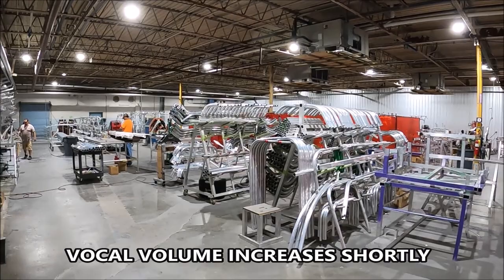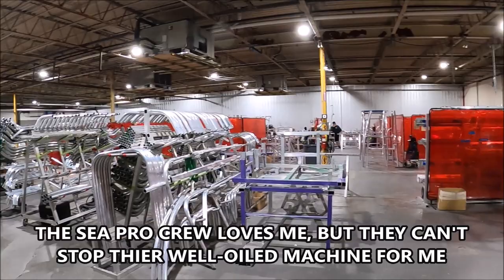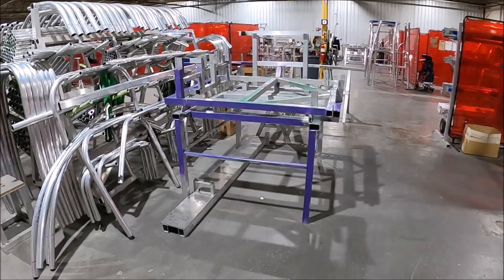Everything that we're building here is done in-house as far as all of our aluminum work. Everything in the raw material is cut to a pre-desired length for what they need. There are fixtures and jigs set up on these benches — blue fixtures and purple fixtures — more set up for welding frames.